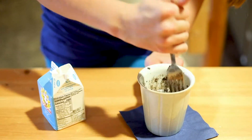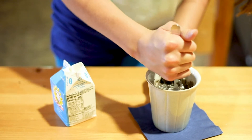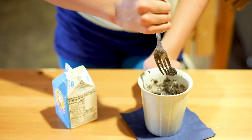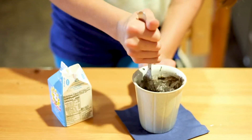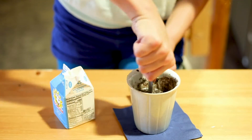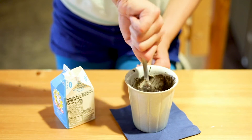The more chunks you leave, the more Oreo-like and gooey it'll be. The less chunks you leave, the more cake-like and chocolatey it will be. So once we microwave it, it will turn into a little cake because it is like a batter.